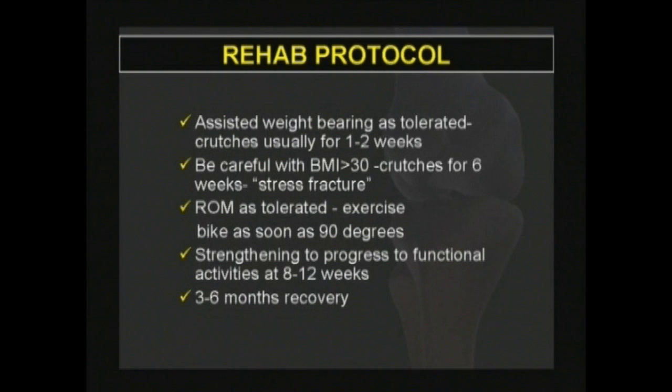After surgery, the patient must use crutches for 2 to 6 weeks and proceed to full weight bearing as tolerated while slowly weaning off the crutches. Range of motion exercises are started immediately after the operation. Strengthening exercises are also started immediately depending on the levels of pain and swelling. Patients usually regain functional activities at 8 to 12 weeks, and full recovery is achieved at 3 to 6 months after the operation.